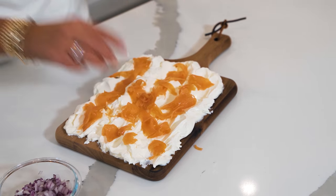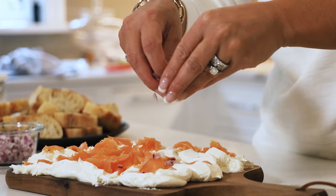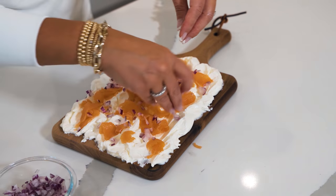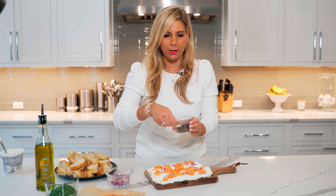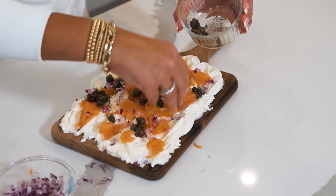So we have our smoked salmon, and then I'm going to add some red onion — not a lot, just sprinkle it around. Next, we're going to add some capers.